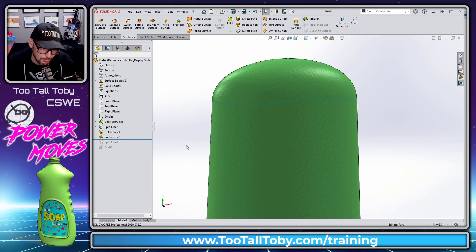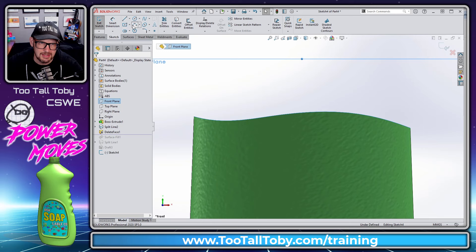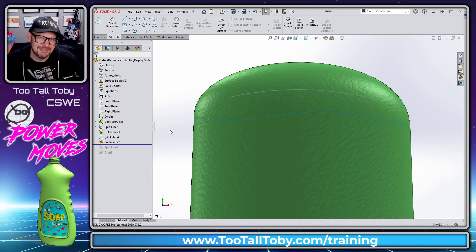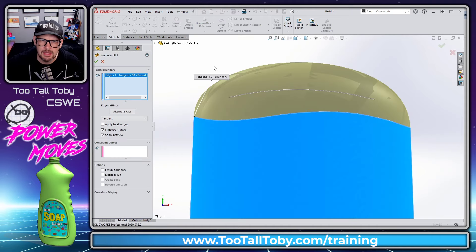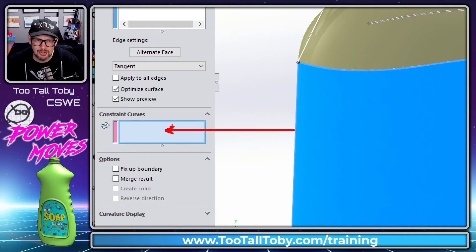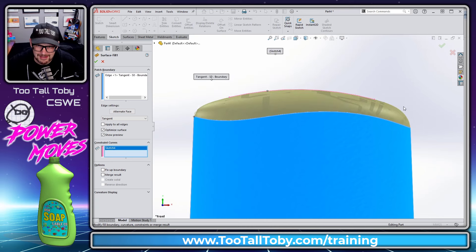It gets even more powerful if we roll back before the surface fill and create a sketch on the front plane — just a single arc running across the top. It doesn't go all the way out to either end, just a single arc. Then exit that sketch and roll forward to the surface fill. If we edit the surface fill and choose the 'Constraint Curves' box, we can select that arc, and the fill surface solves and tries to match that arc — maintaining tangency to all surrounding edges while also running right up to that constraint curve arc.